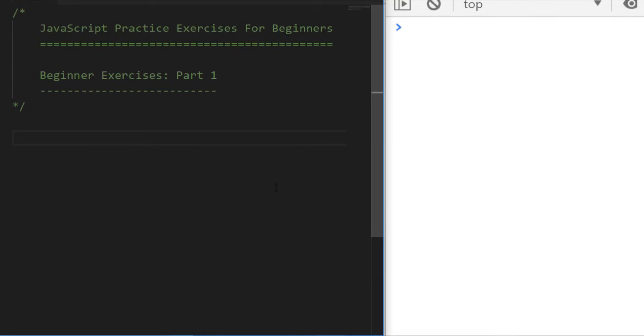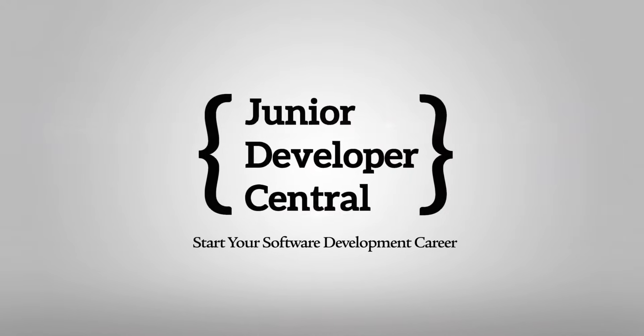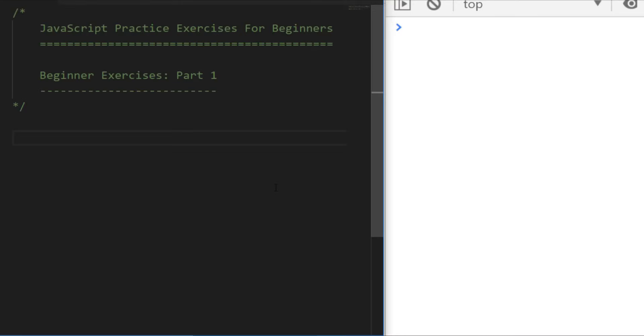In this video we're going to go through some JavaScript practice exercises for beginners where I give you a problem and then we go through the solution together. I'm going to present you with a problem which can be solved with JavaScript and then what I'd like you to do after each problem is pause the video, go away, and have a bit of a go at coding it yourself and see what kind of solution you can come up with.